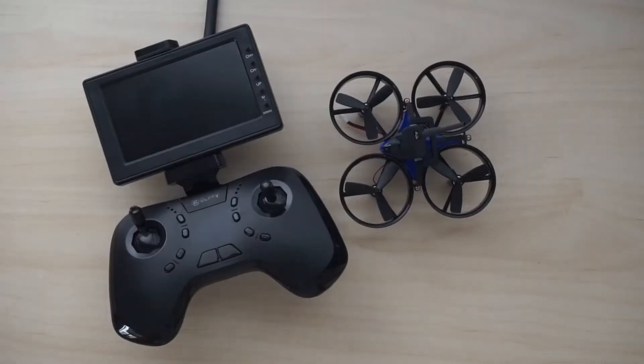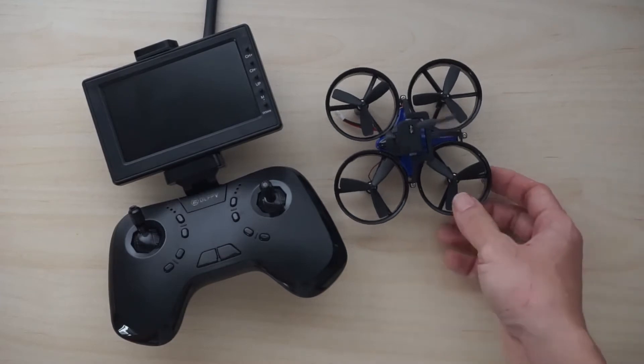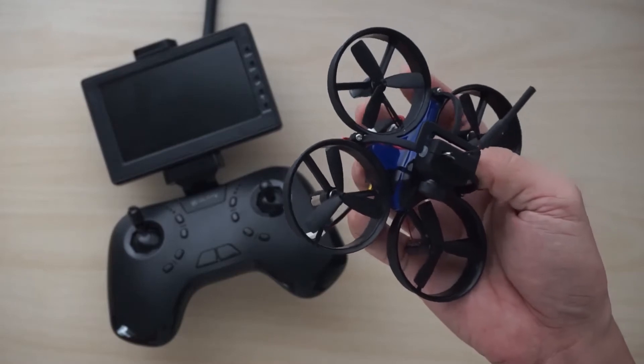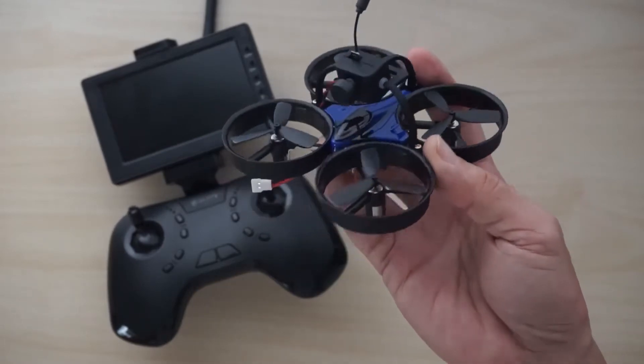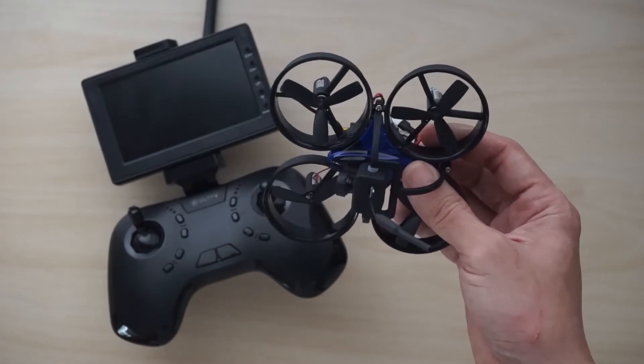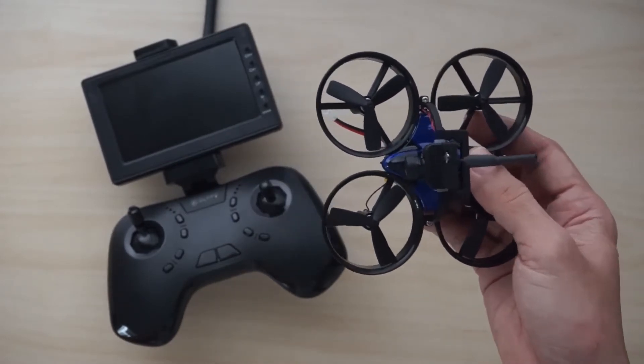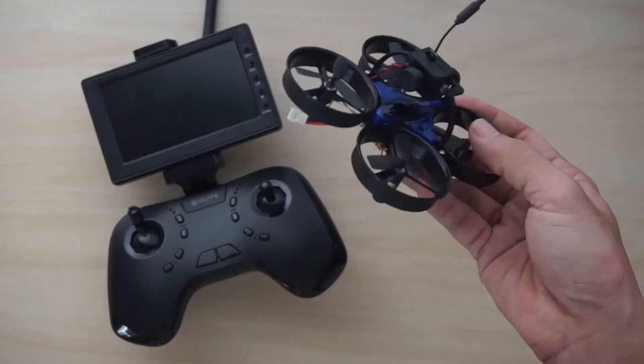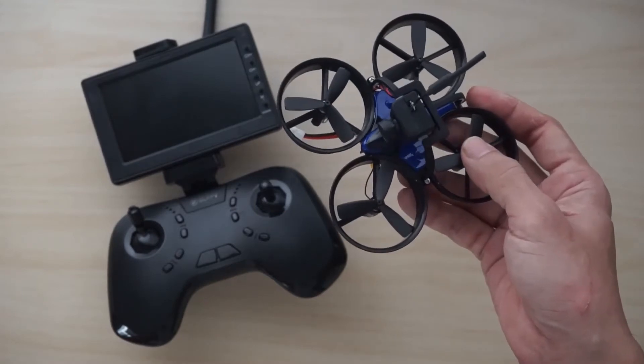What really sets apart the DL1060 from other micro FPV racers? The DL1060 has three preset flight modes. The first one is called stability, the second is medium, and the third is high. Everything on this drone is preset, meaning you can't plug it in via a USB cable to your computer and configure the flight controller.